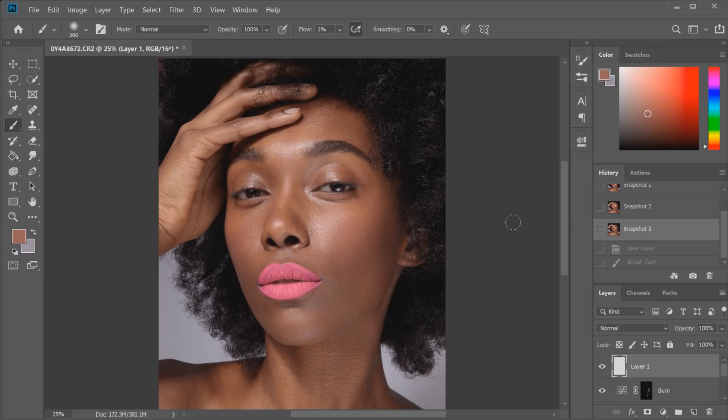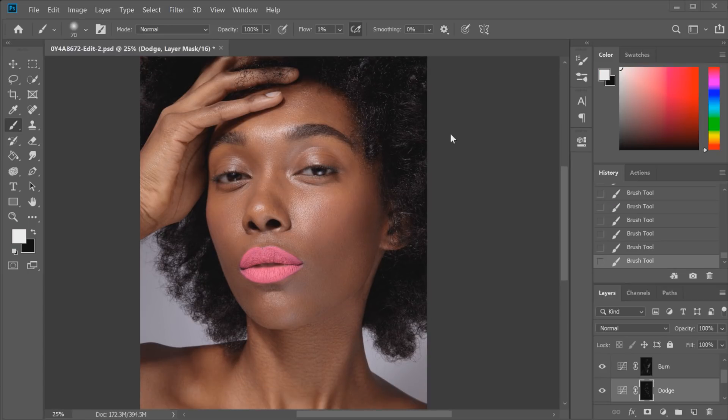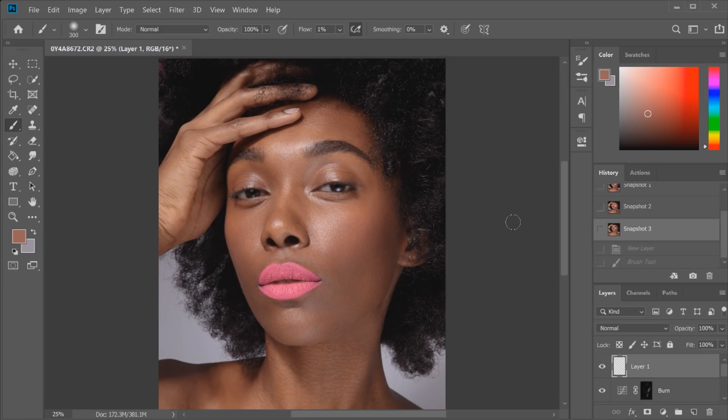I really hope you guys enjoyed this tutorial and that it helped with retouching darker skin tones. The main difference is making sure you stick to using the burn tool over the dodge tool, because the dodge tool will tend to lighten the skin tone — and that's not what you want. You want to retain that darker color by using the burn tool more so, and still using the dodge tool for highlighted areas. If you have more requests for retouching tutorials, let me know in the comments. I've considered doing a color grading tutorial for darker skin tones too, as well as frequency separation and full retouch edits from start to finish in different lighting situations.